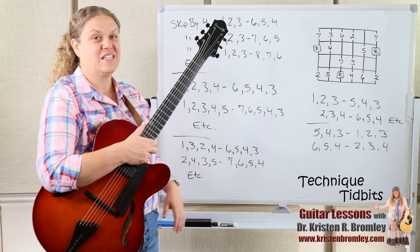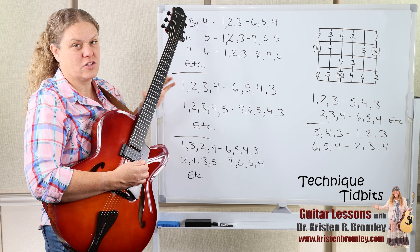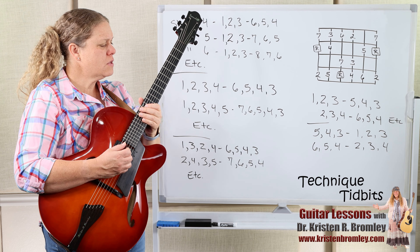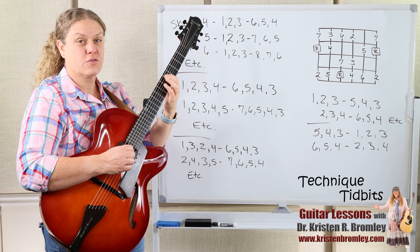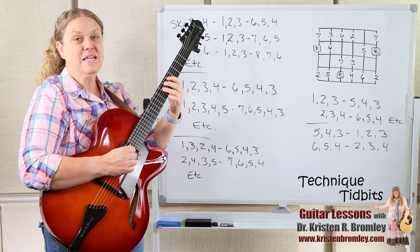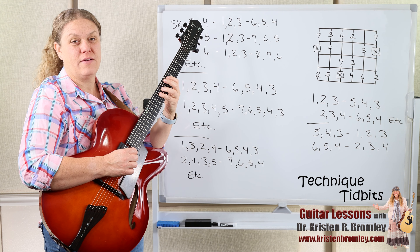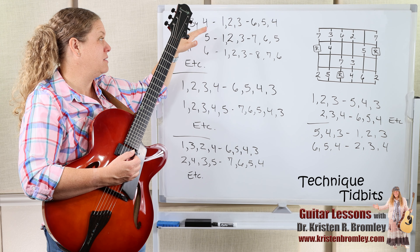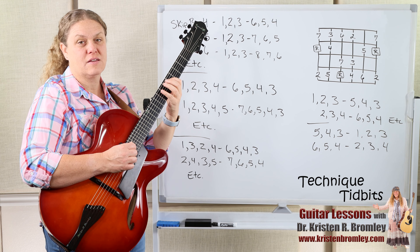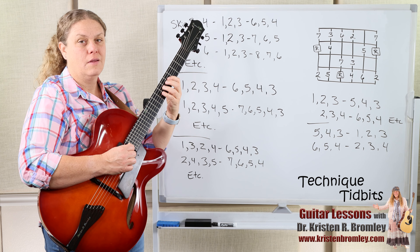Some other ways to create variations — just use your imagination. We can skip by a fourth instead of a third. That would mean going 1-2-3 and then skipping up to 6-5-4, then 2-3-4-7, then skipping from step 5 to that root, and so on. Or you could skip by a fifth: going 1-2-3 and then 7-6-5, then 2-3-4-root. We can just keep widening.